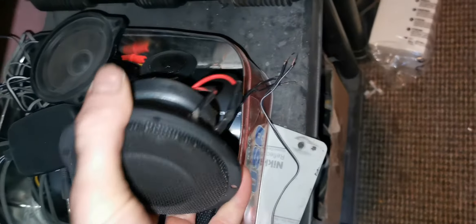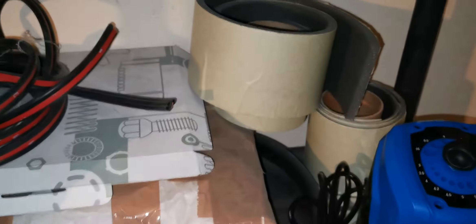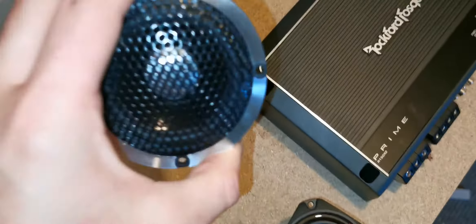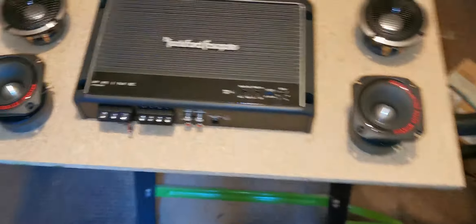I have other new speakers — these are from BMW but I don't want to use those, and I have more speakers here. But I want nice speakers, which is why I ordered these two. They look brilliant. I just need to drill holes and put them on top.